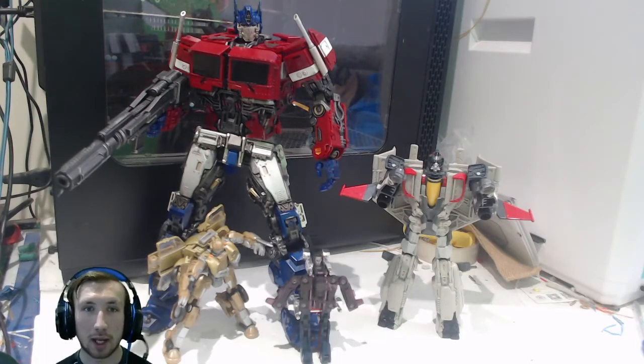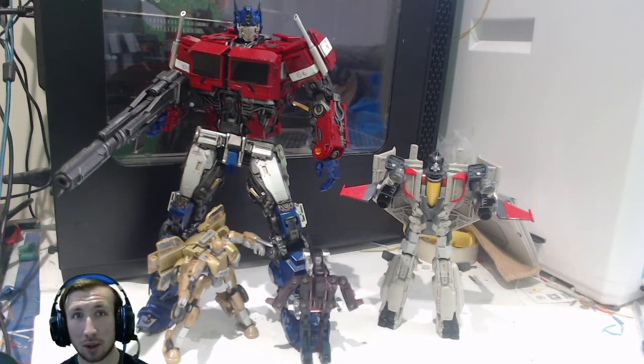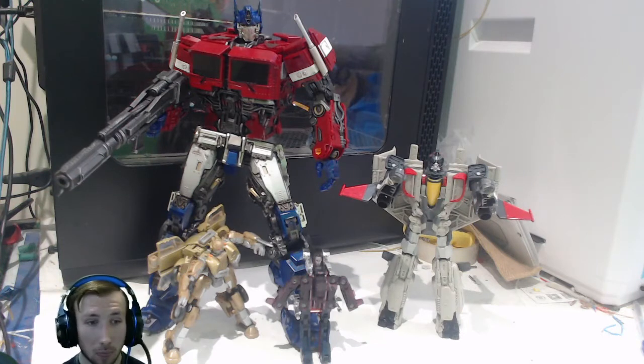Hello everybody, this is Saib from Jon, and we need to absolutely definitely talk about Mechanical Alliance. What the hell are they doing? This is a new third party — I've not heard of Mechanical Alliance really — who have come into the third party market for Transformers, and I am hooked on some of their releases.